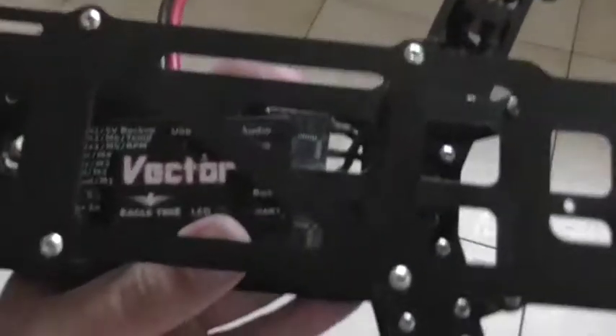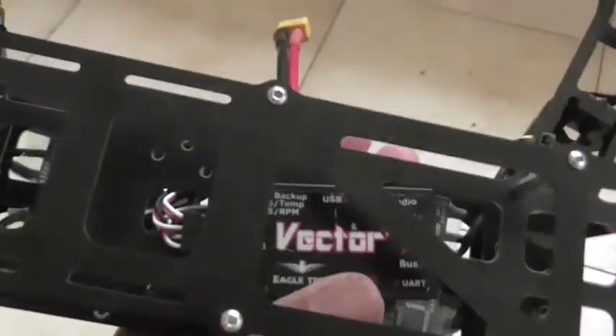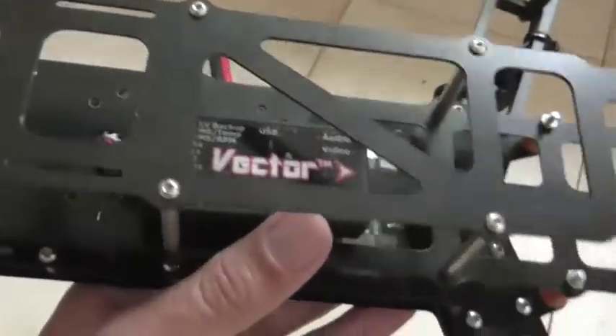The flight controller, as you can probably see, will be the Eagle Tree Vector. It's not physically bolted and screwed in yet — it's just sitting on the frame.